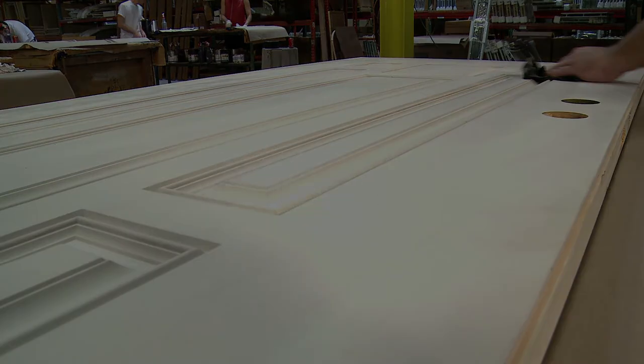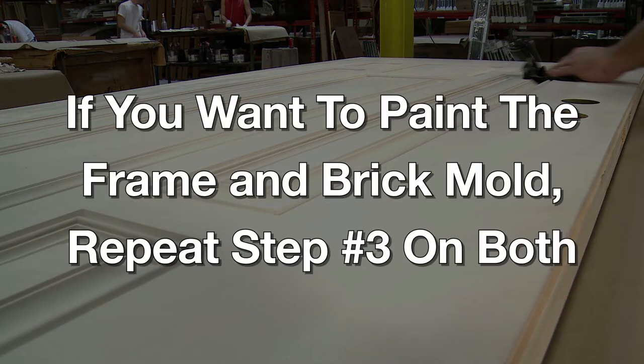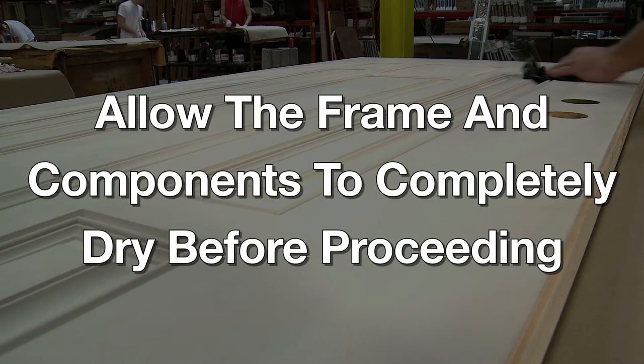Step number four: if you want to paint the frame and brick mold, repeat step number three on both the frame and brick mold. Allow the frame and components to completely dry before proceeding.